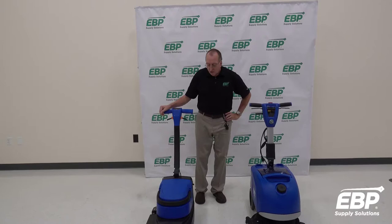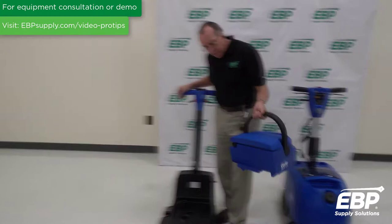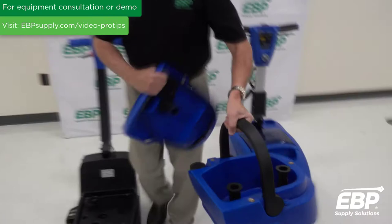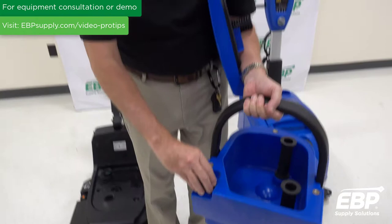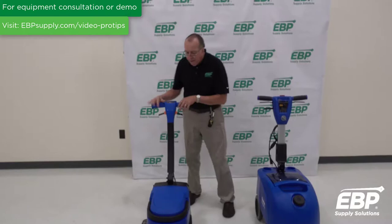This is a small micro-scrubber from Clark called the MA30. It's a 13-inch automatic scrubber with some very unique features, designed for small areas. This is the clean water tank and the dirty water tank — the dirty cavity here, and this is where you put the water in for the clean water. It just attaches by magnets, which is very cool.